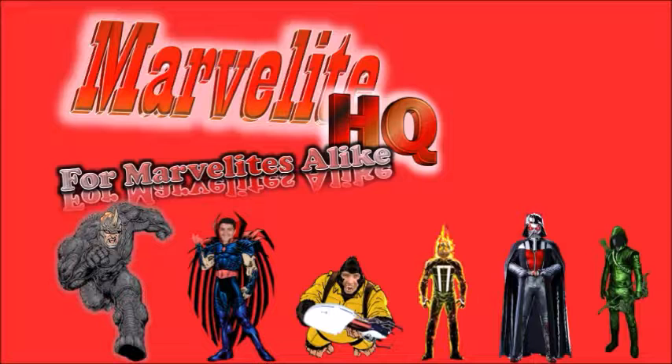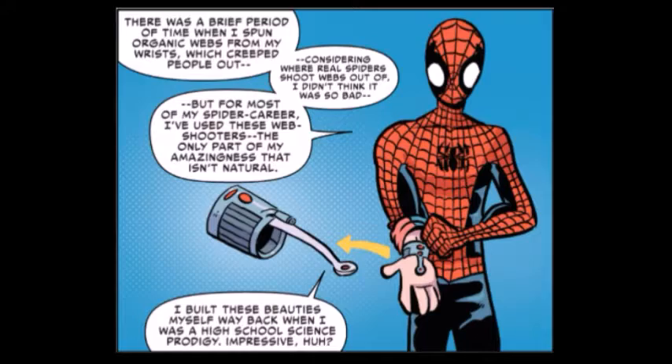Hi Marvelites, I'm Guerrilla Man of Marvelite HQ, here to talk about Peter Parker's web shooters.